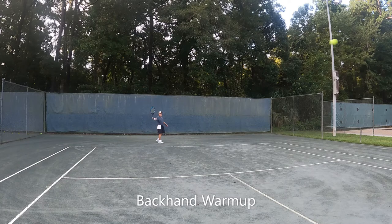I predominantly use more of a slice backhand to get the ball back. When you get older and have rotator cuff issues, back issues, or other issues, you do what works for you. My goal here is consistency.